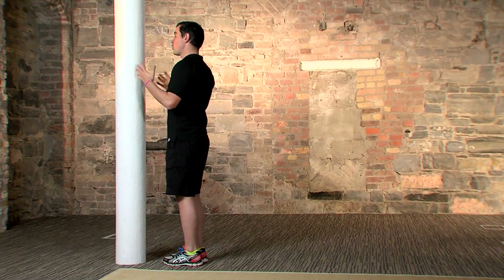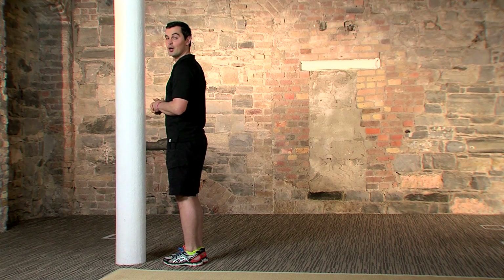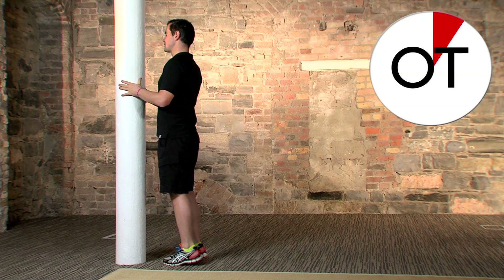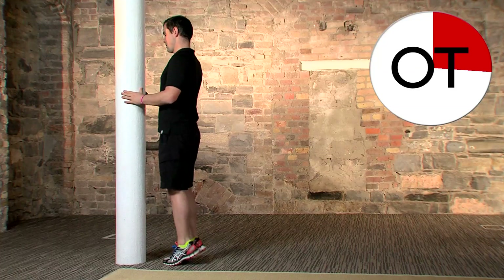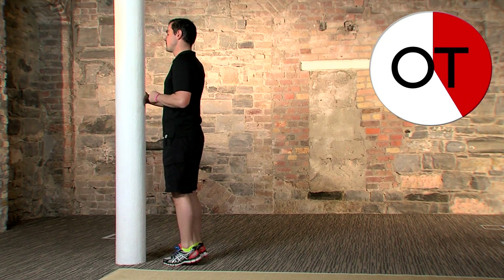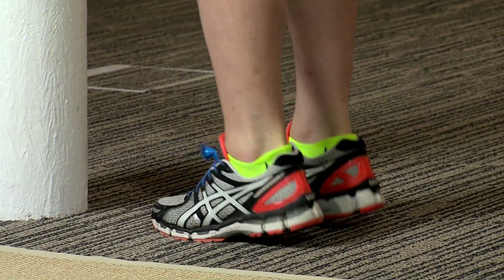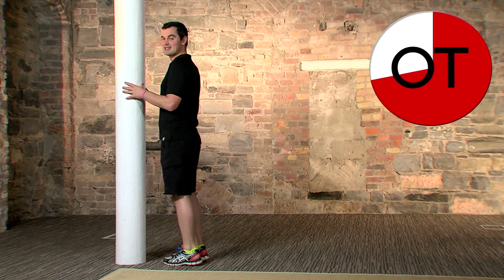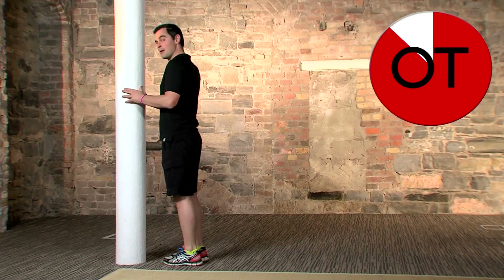Round three — calf raises once more: 60 seconds, hands on the wall. In three, two, one — go! All the way up and all the way down. Take it at your own pace; if too easy, pick up the pace. Twenty-five seconds to go — right up as high as you can. Less than 20 seconds — don't forget to breathe. Five, four, three, two, one — shake it out. Fantastic, well done!